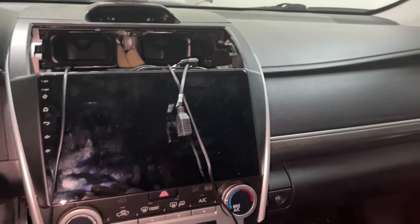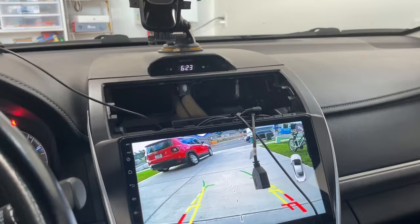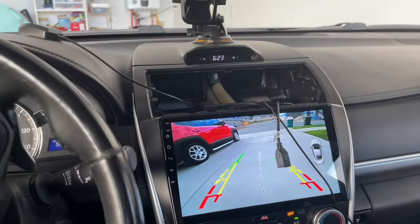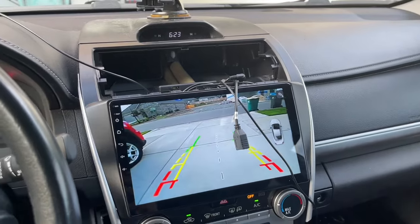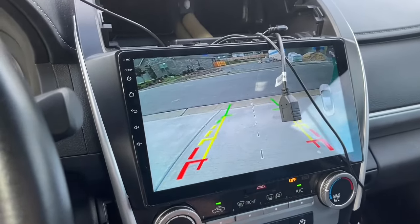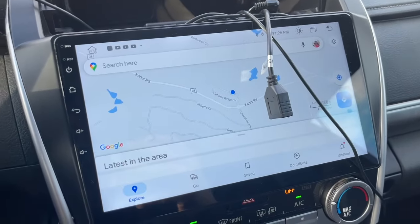I will test it right now outside. Let me go back outside and test the navigation to see if it's going to work or not.